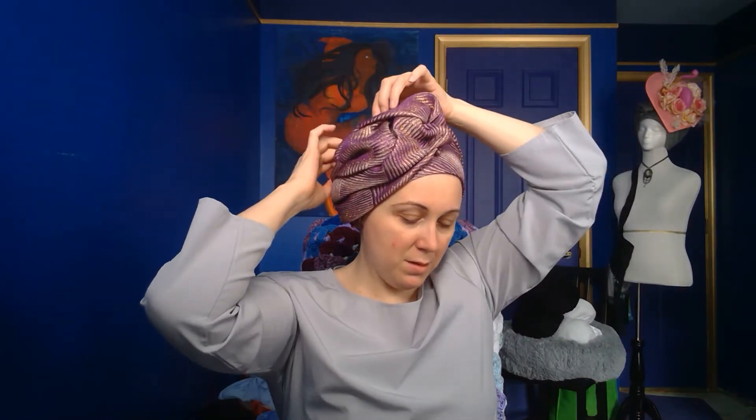I can adjust this. Now if I want this to be a little bit bigger, I'm just pushing it up and over. I don't like this one piece here, so I'll take another pin, find the very end of it, and just pin it underneath. And there we go.